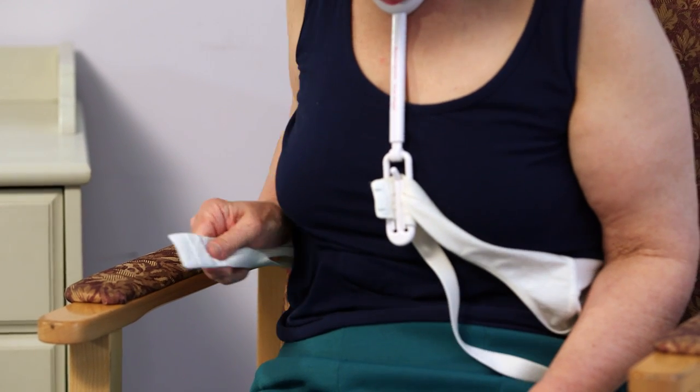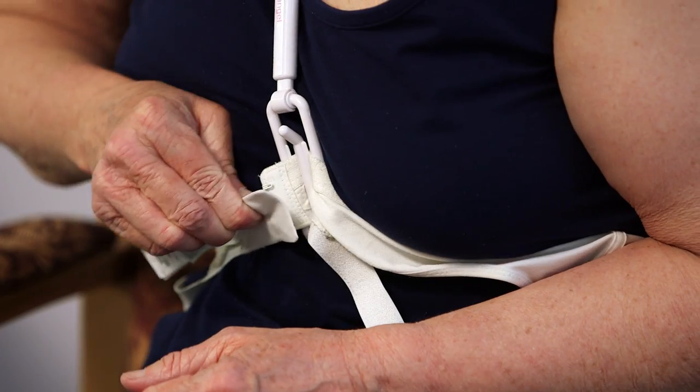You can fasten the hooks of the bra using one hand and then turn the bra around your waist so that the cups are at the front.